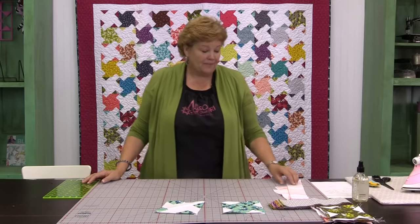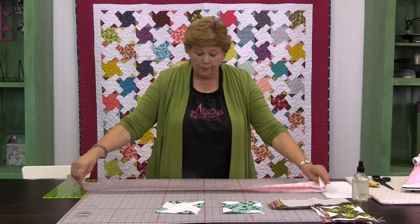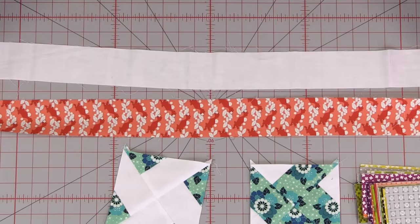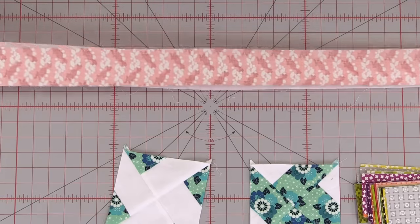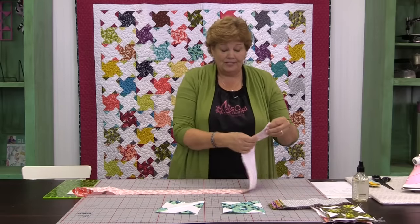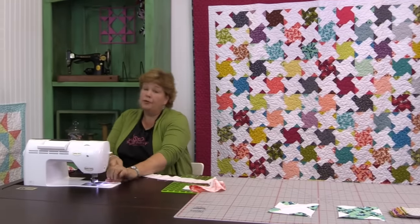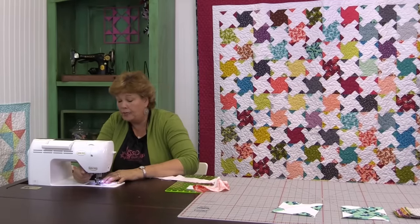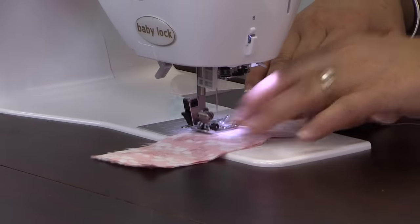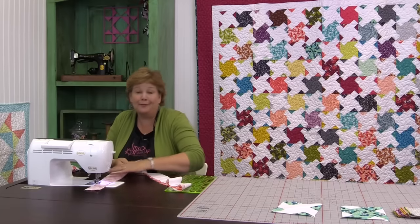So let me show you how to do this. You're going to take one of your solid strips and one of your print strips just like this. Put them right sides together and we're going to sew a quarter inch right down the side. So let's go to the sewing machine and do that. This is typically a pretty complicated block and I love when we can make a simpler version of it — that's always my goal, to make it easy for you guys.